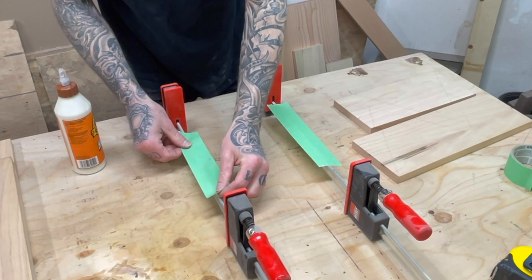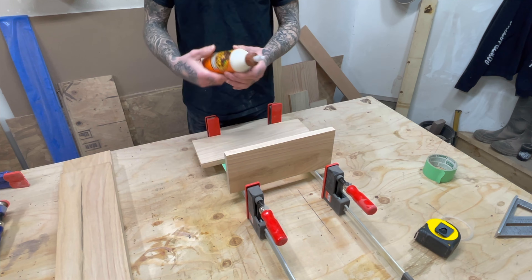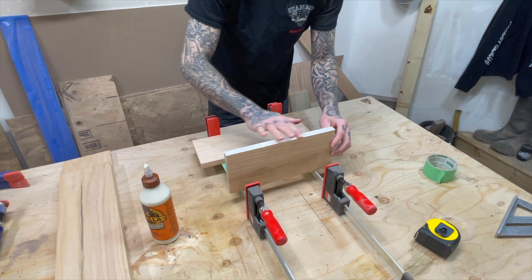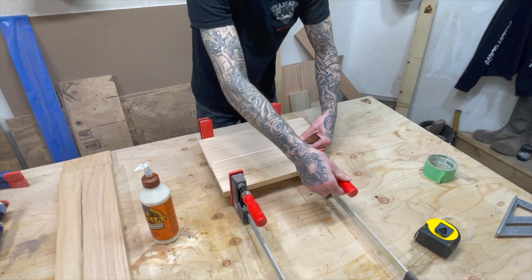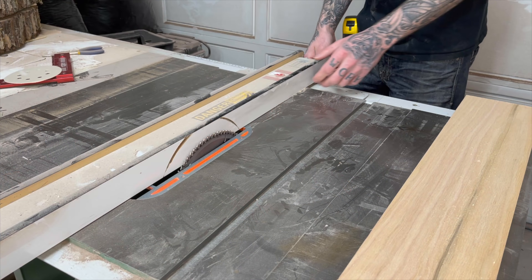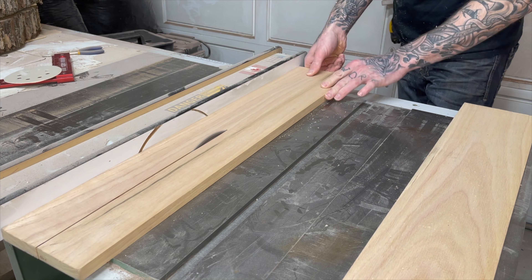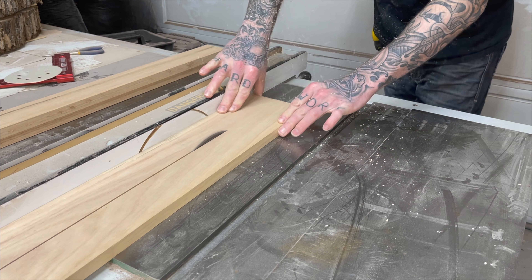Before I lay down any glue, I like to put some painter's tape on the clamp bars so any glue squeeze out doesn't gum up the clamps and ruin them. Then I spread a healthy amount of glue on one side of the joint and set them in the clamps. Now, over to the table saw. I set the fence to 2 and 5 eighths and rip the 32 and 36-inch pieces that will make the stringers that hold the 1-inch dowel.